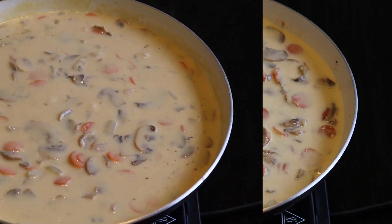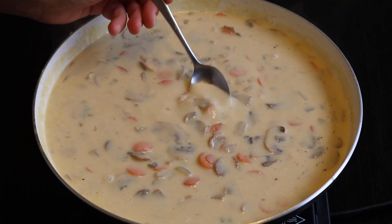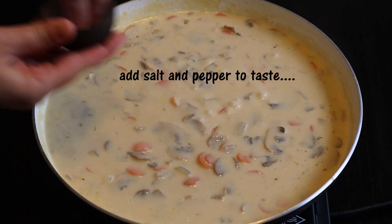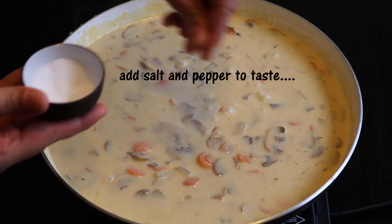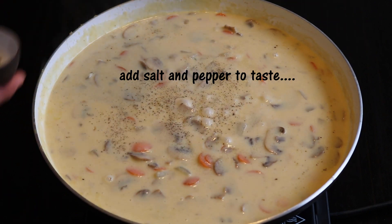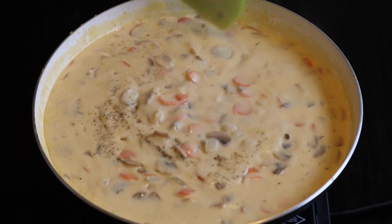Once it's thickened and starts to bubble, I taste the sauce and I add more salt and pepper if it's needed. I give it a last stir and I turn off the heat.